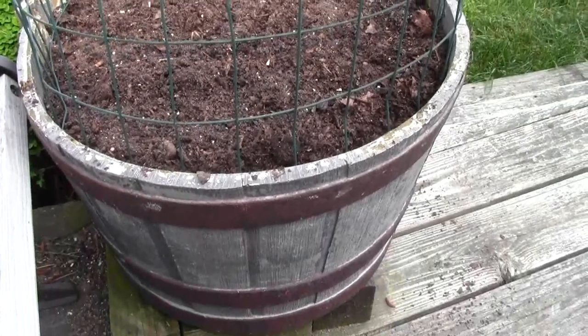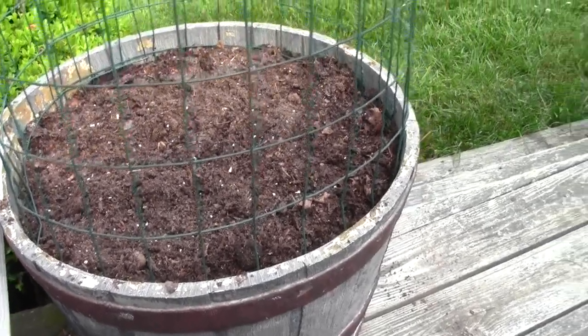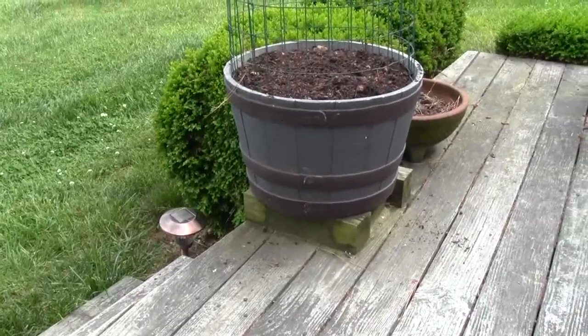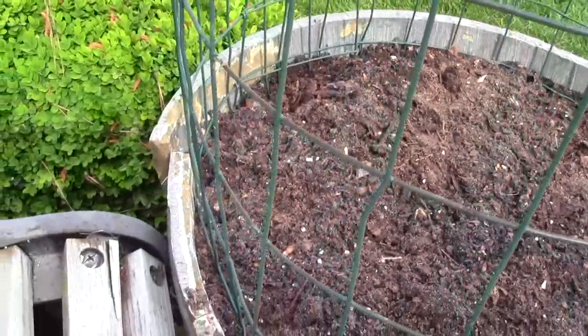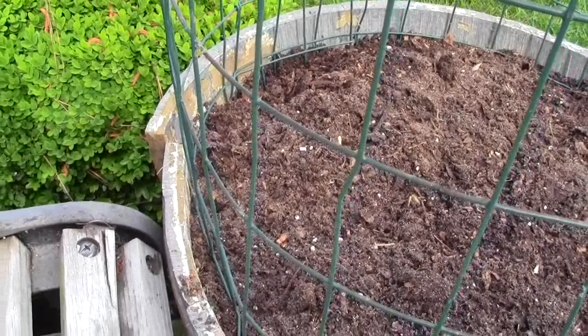These are fake whiskey barrels made out of styrofoam. We've probably had them 10 or 12 years and they've done really good. If you won't tell anybody, from a distance they look like the real thing. The only one out of eight or nine of these — and we've got three or four at the house — is that one split, and I'll just put a little metal plate on it and put some screws through it, and that'll hold it back.